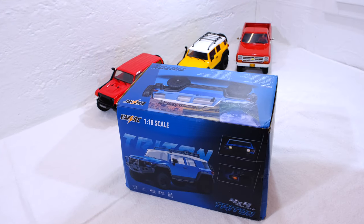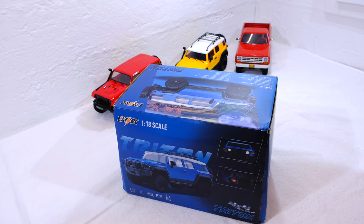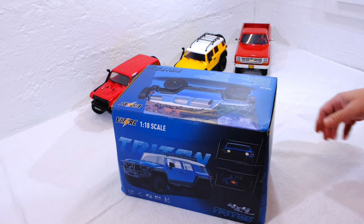Hello everyone, it's me again, Matteo. It's Friday and I welcome you back in my little RC garage. Thanks for stopping by and watching.